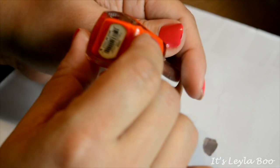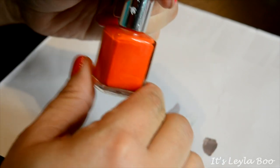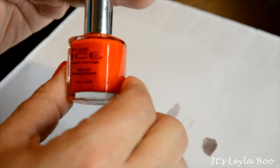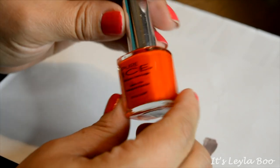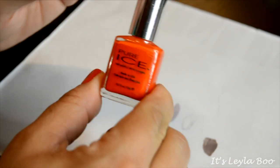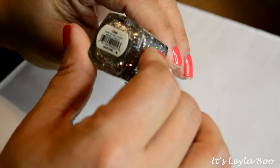Another one here from Pure Ice — this is in the shade Drive Me Crazy. This is perfect for Halloween; I use these when I do my candy corn nails. This orange shade is kind of part of my Halloween staple of shades, so I will be hanging on to this.